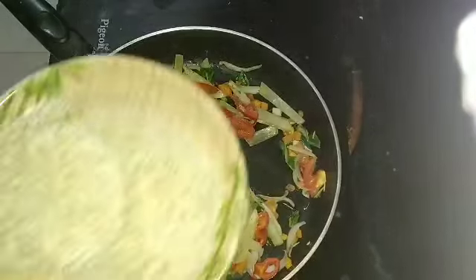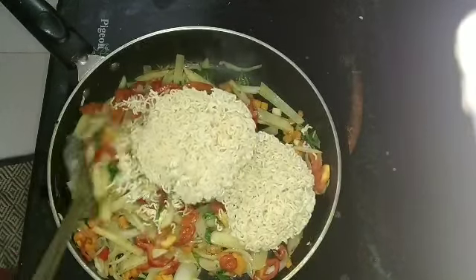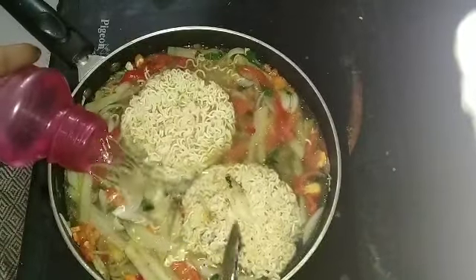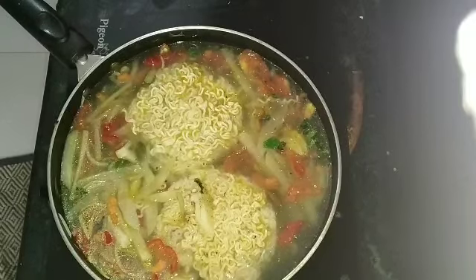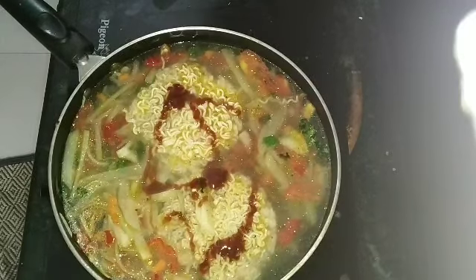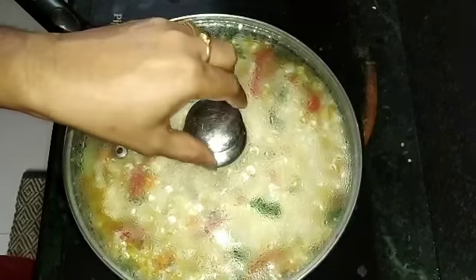Next, I will add noodles. I will add two noodles to this. I will add a little noodles. Next, Tomato Ketchup.